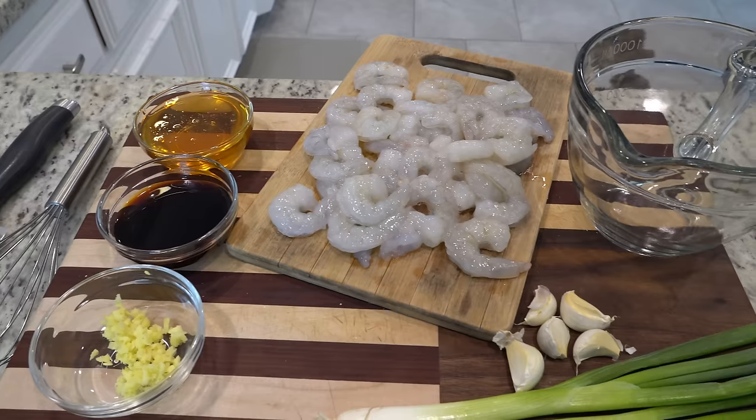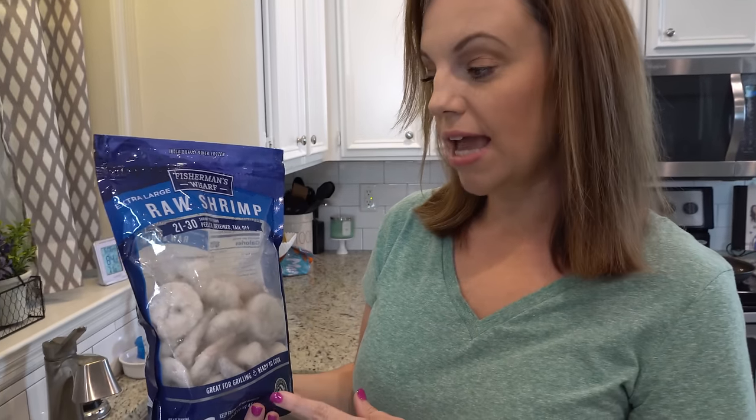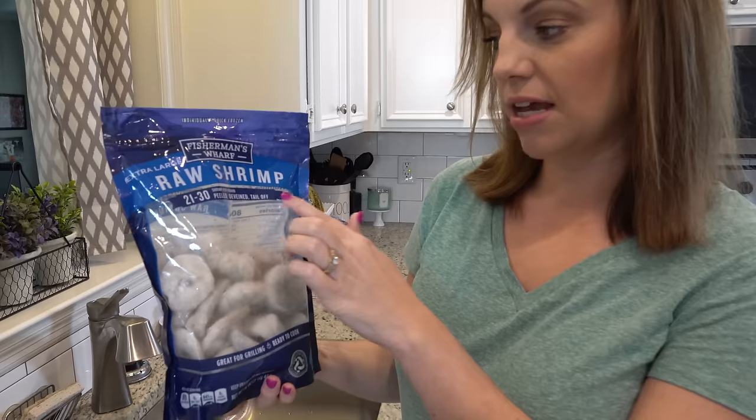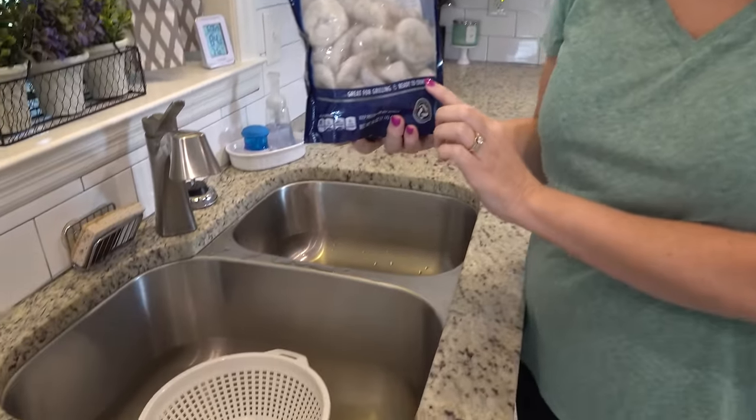Tonight we're getting started a little late on dinner, but that's totally okay because this dinner only takes 20 minutes. It's honey garlic shrimp. The first thing I'm going to do is thaw out the shrimp. I have frozen shrimp on hand — it's already peeled, deveined, and the tail is off — but we need to put it in this colander and run some cool water over it to defrost it.